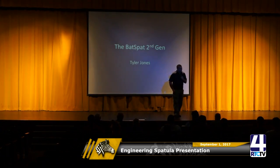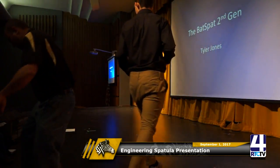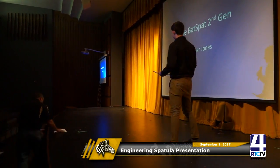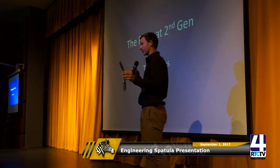Tyler Jones is your first candidate with his spatula. I made the fast pack because I have made a bottle opener and it looks like the Batman sign.